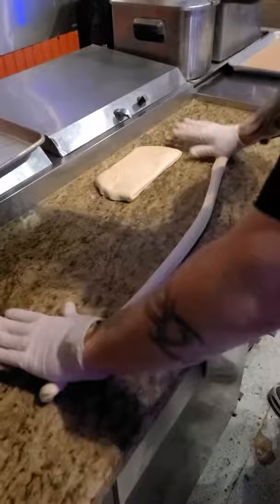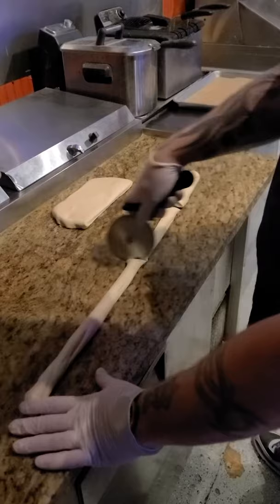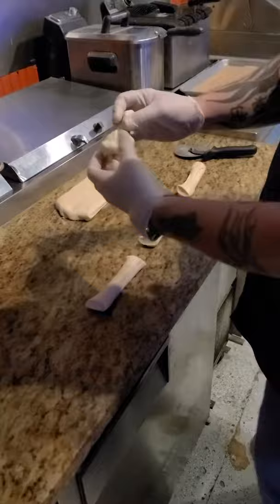We're going to take each half and roll it out. Each half is going to get four knots, so one whole house dough will get you eight knots total. Cut it into four equal parts.